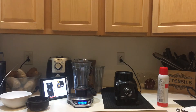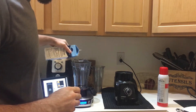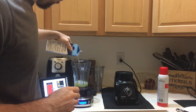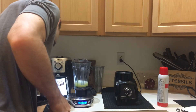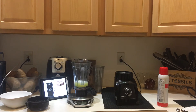Coffee's already made, it's waiting for me. I'm gonna try to do this a little bit quick. That's about eight ounces worth of that.